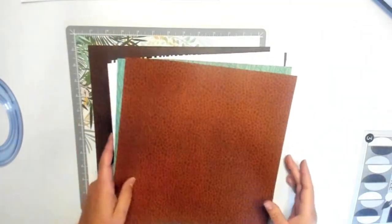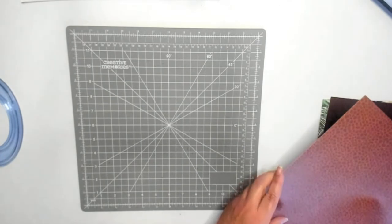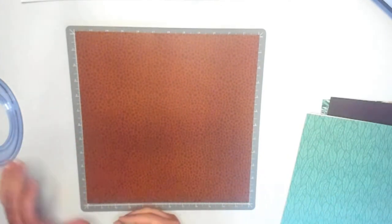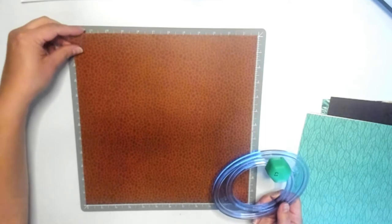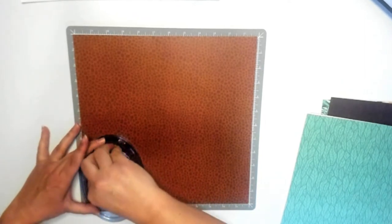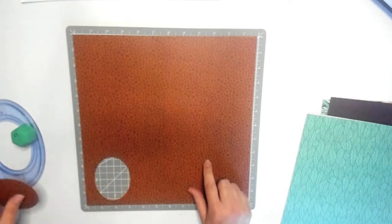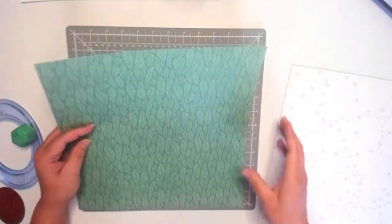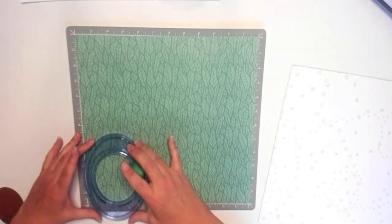We are going to start by cutting our ovals. I have my 13 by 13 cutting mat pulled out already and I'm just going to use the bottom corner. Card makers, you are going to get a card out of me because we are going to have some scraps. The cheetah paper is actually going to be some mats coming up, and the paw print one we're going to be using again as well. So we're going to go ahead and cut five ovals.